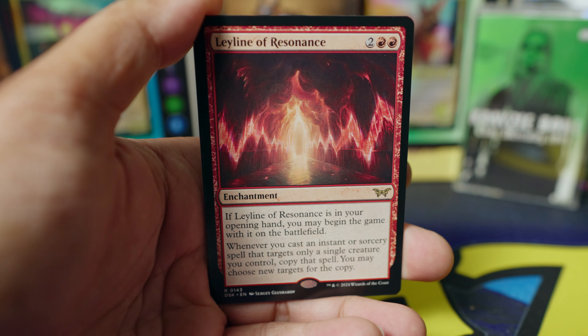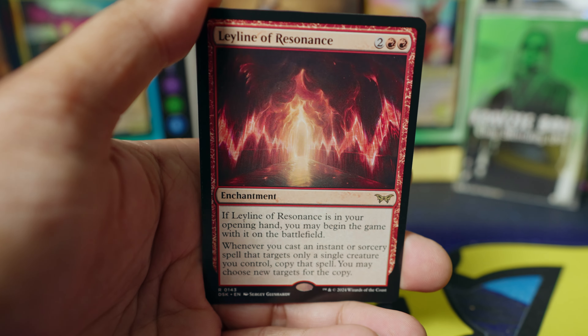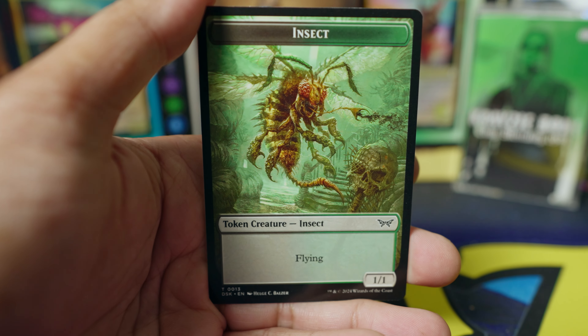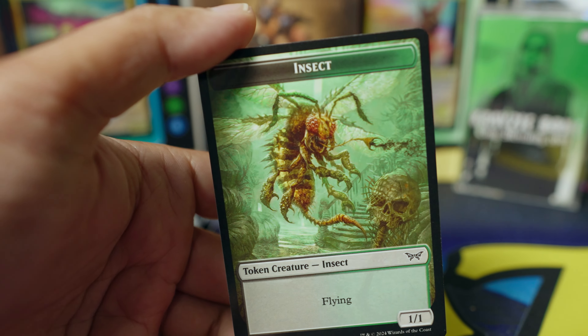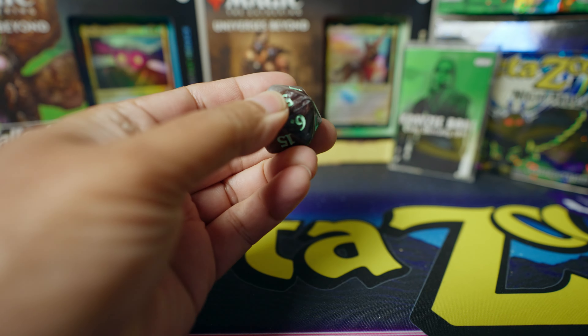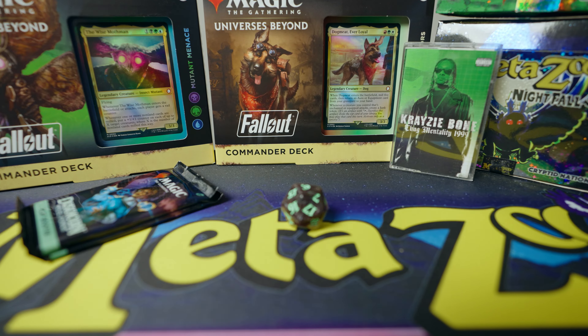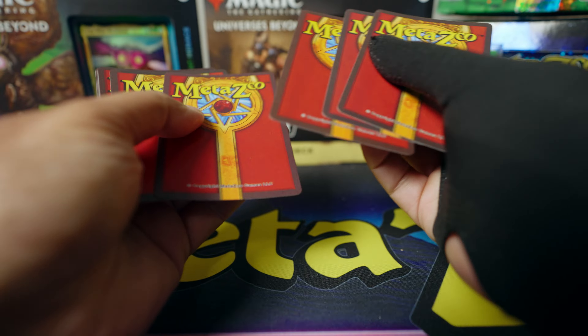I'm looking for mythic cards — those are kind of special. Nice forest, and a full foil! Oh, this card has another card on the back side — good use of cardboard, put artwork on both sides. Time to roll the die again for any number to open up another Nightfall pack. Scratch again!